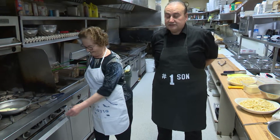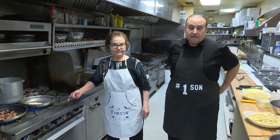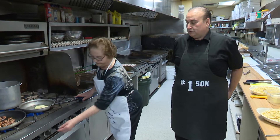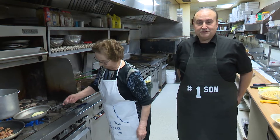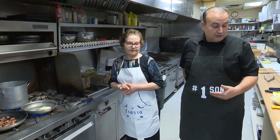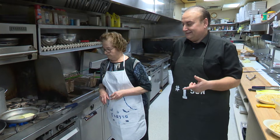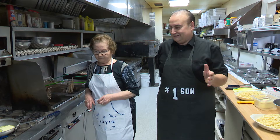So today we're gonna do two real simple recipes for Mother's Day. These are a couple of recipes that we have in the restaurant. We do fettuccine carbonara and we do brown butter pasta as well. Mom's gonna do the brown butter pasta, and I grew up on this recipe — I love it.